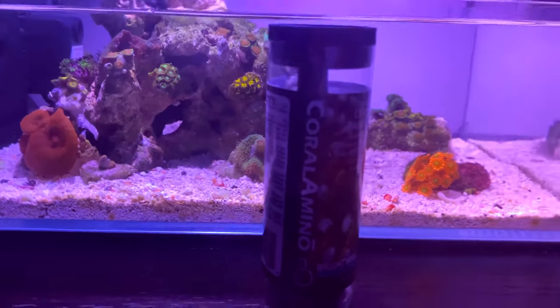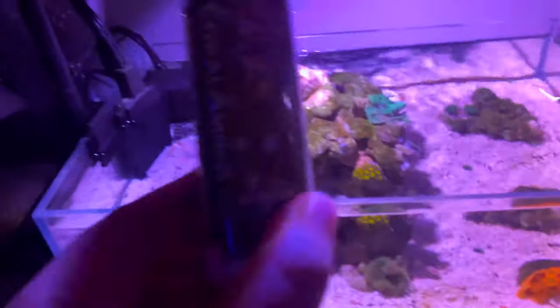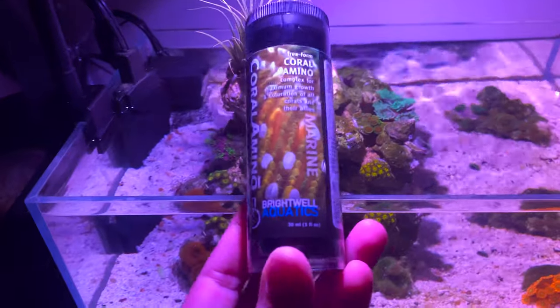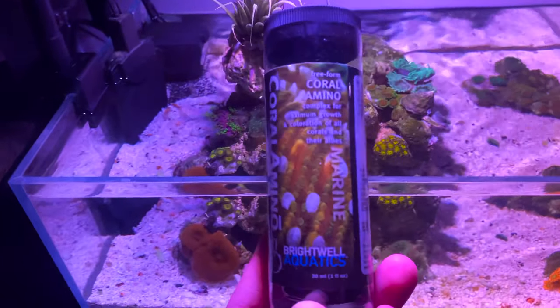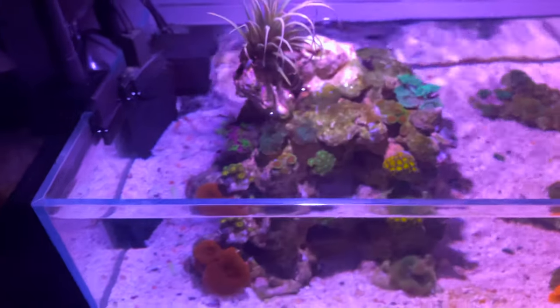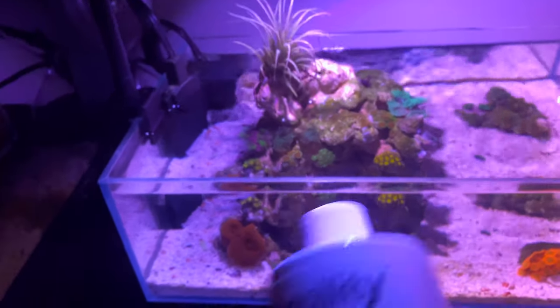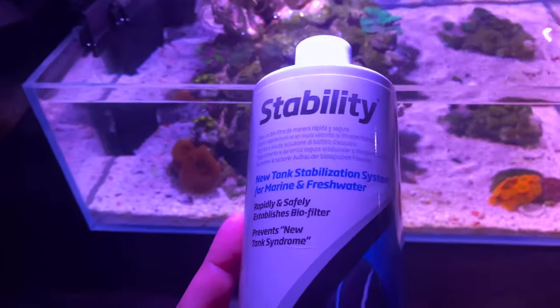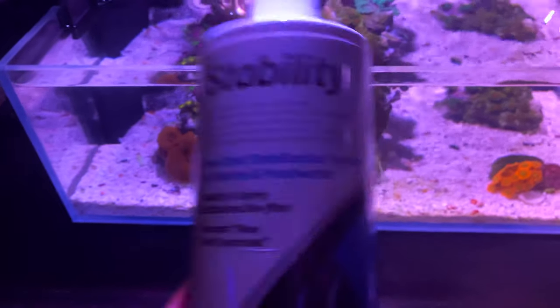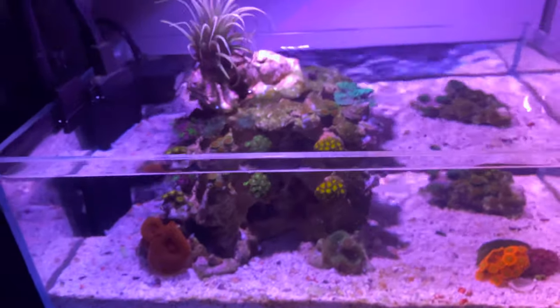I also dose one drop of Coral Aminos by Brightwell Aquatics — I use it on all my nano tanks. It's just amino acids to help with coral growth and coloration. I also add a couple of drops of Stability, which is beneficial bacteria, after every water change. And that's pretty much it for this little pico tank.